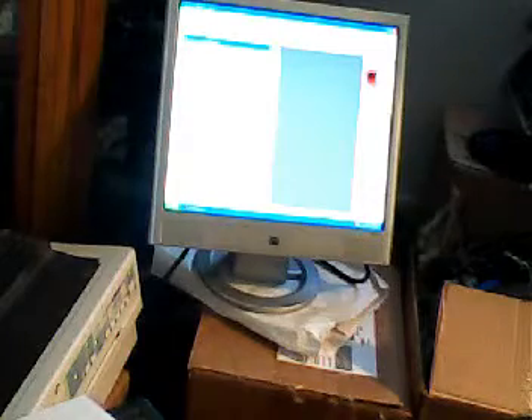Dot matrix printer, 40 bucks online. You guys need anything else, let me know — cheap tattooing on Google Plus. Thanks a lot guys.